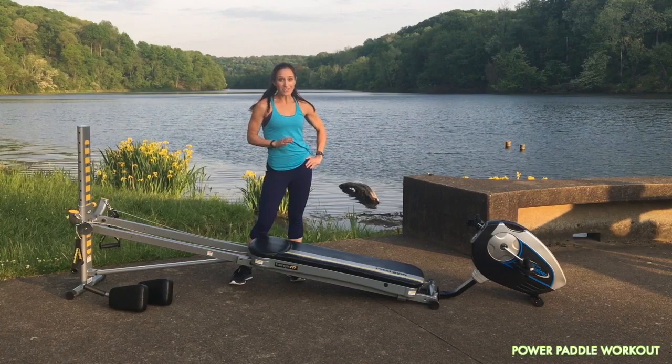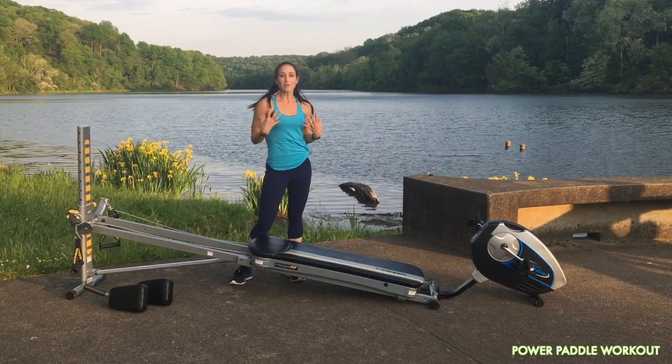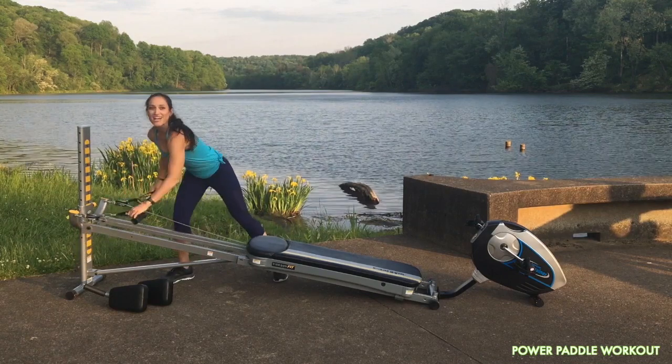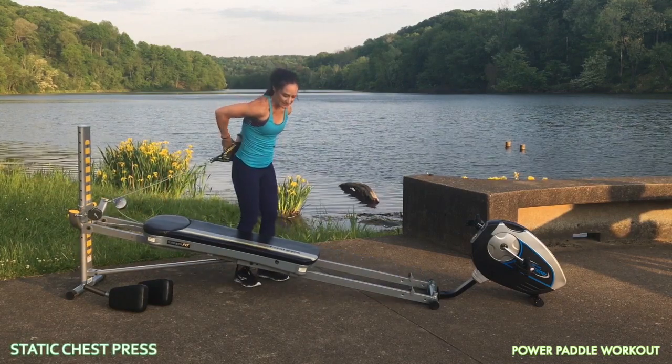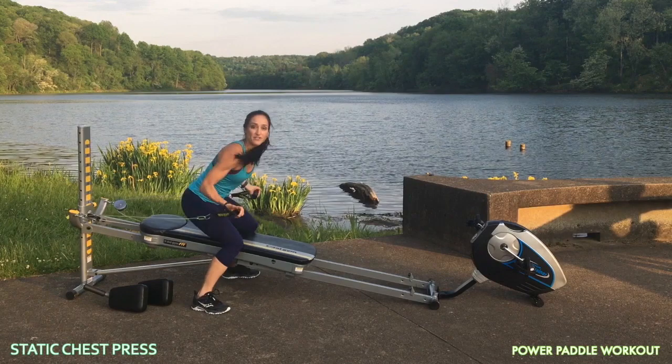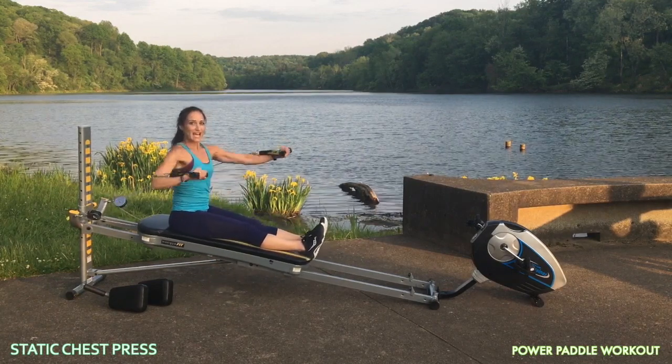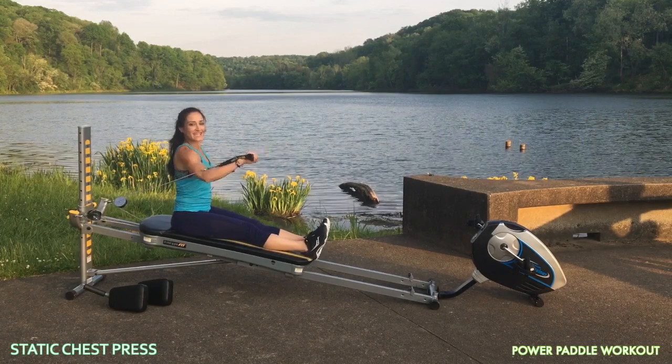Having upper body strength is so very important, so we're going to focus on using upper body strength by initiating it from the core. The first exercise is a static chest press. You're going to face away from your tower, come to a seated position, and you're going to keep the glide board in one place as you go into the chest press.